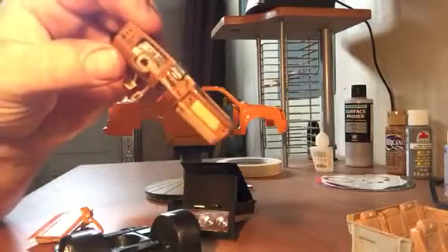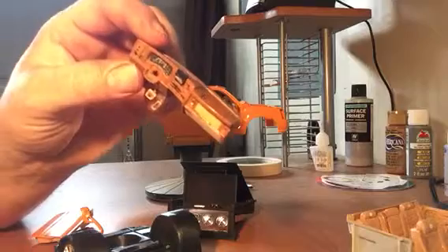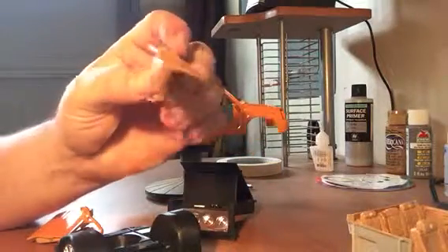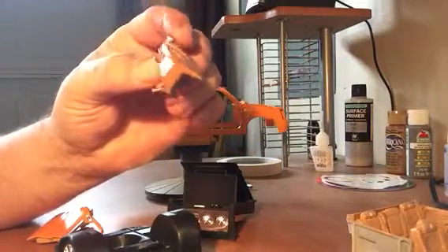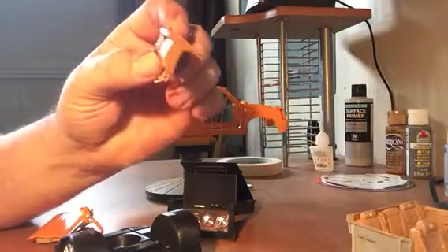I did the speedometer decal using the Microsol and Microset solution. So far, so good — it's staying on there. It kind of folded a little bit, but it synced right into the plastic.